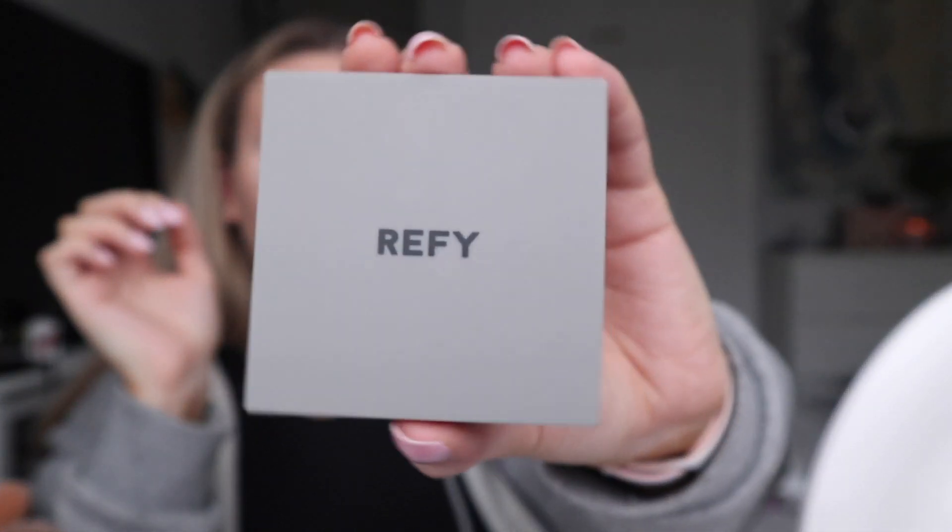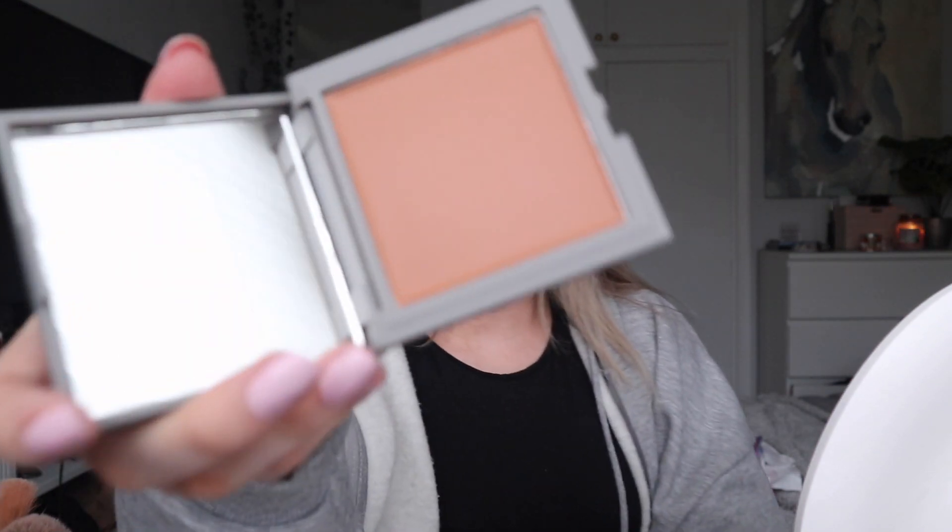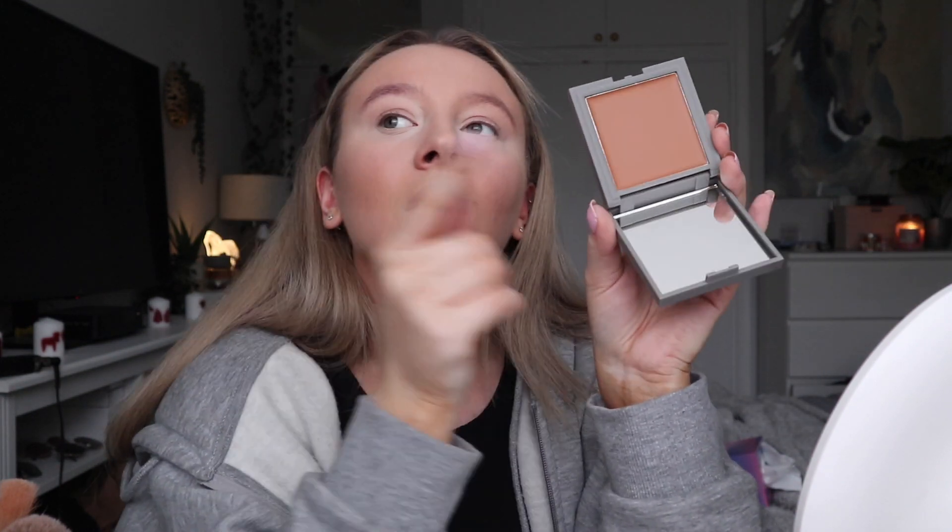When I watched Soph Does Life use it she was saying how it's really, really subtle. But my thought process is I wonder if they're very subtle because you use a stippling brush — I bet if I put my sponge in and dabbed it on it would be a lot more pigmented. The packaging is absolutely stunning. There's only three shades and she said she tested them on such a range of skin tones and it worked for everyone because it just depends on how much you build it up. This is the colour — it is very, very warm, which is also why I went for the lightest shade.